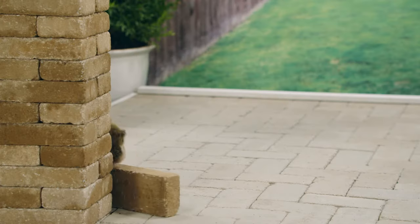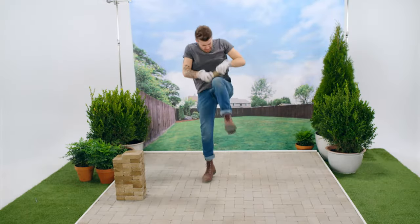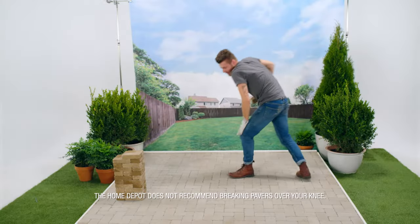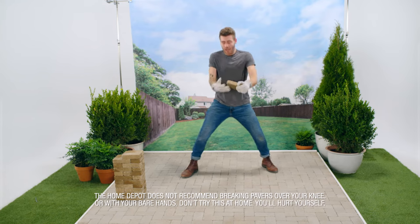If you're installing a new patio and you need a paver to fit somewhere weird, like a corner, you're going to need to cut it. I'm going to cut this.